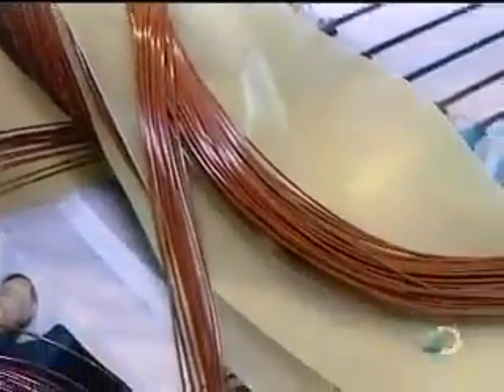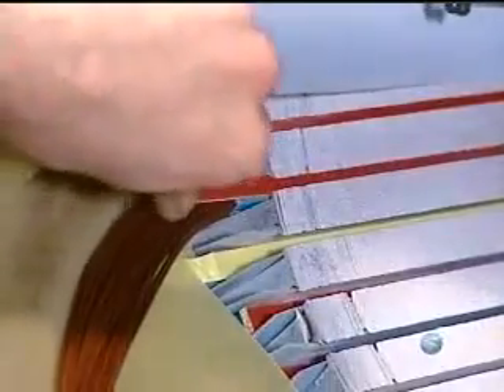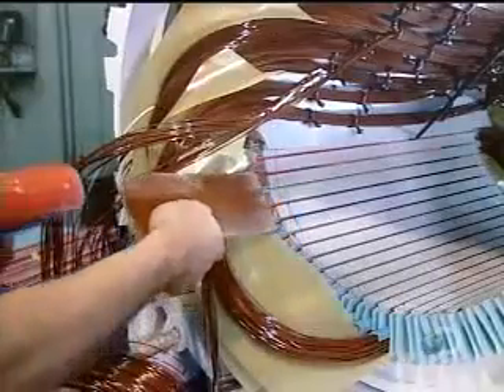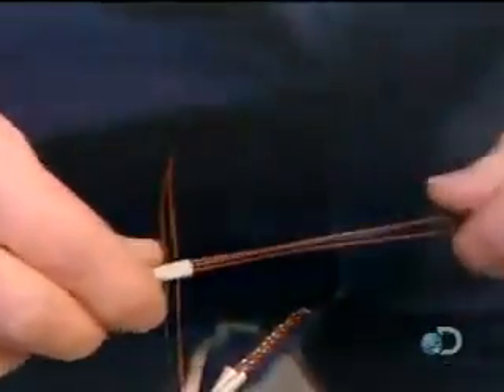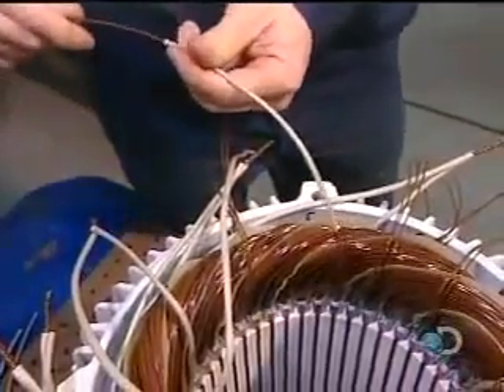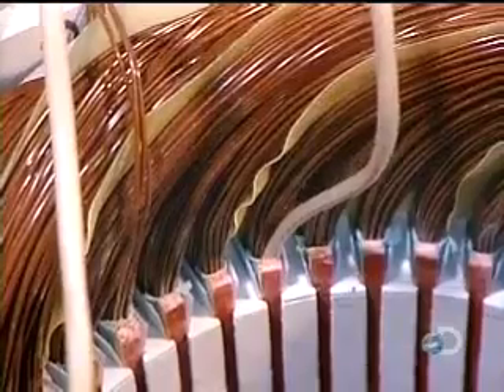They insulate the portion of the coil left outside the slots with fiberglass sheets. Fiberglass wedges are then inserted, locking the coils securely inside the slots.